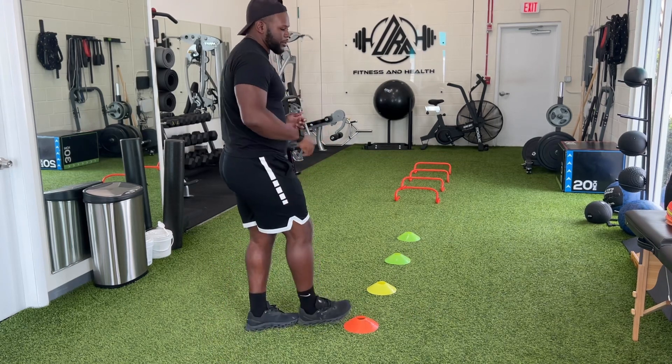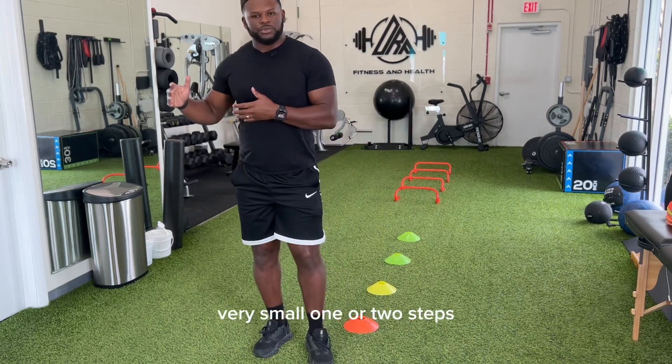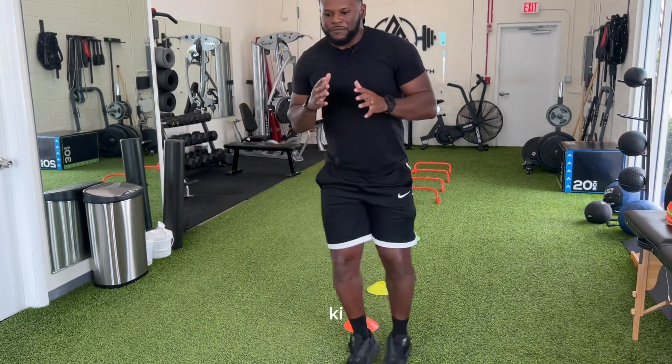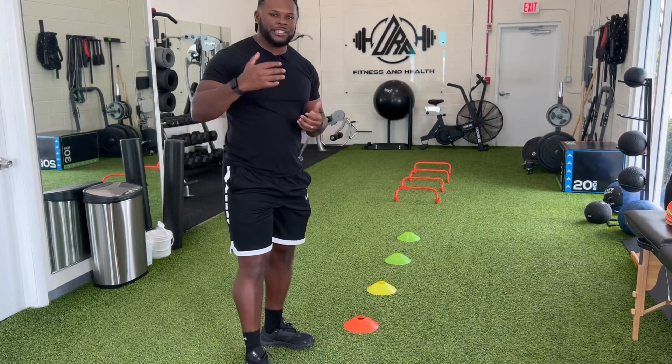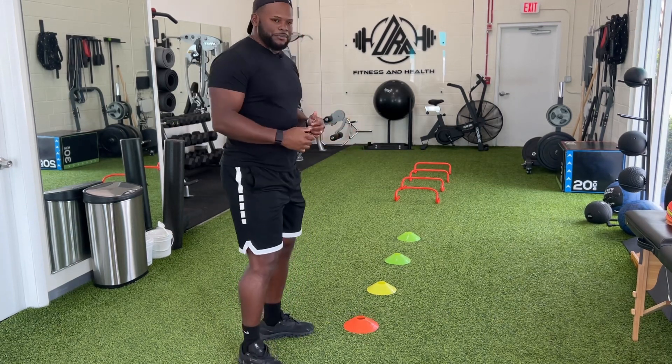Those are stationary movements that we like to focus on — very small one or two steps where we're really just focusing on that body position. Making sure they understand: when you change direction, it's all about body positioning first, that body control, then the movement comes.